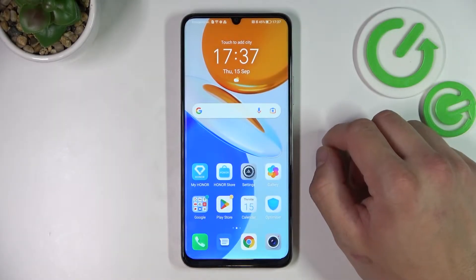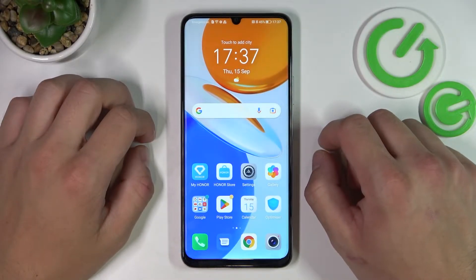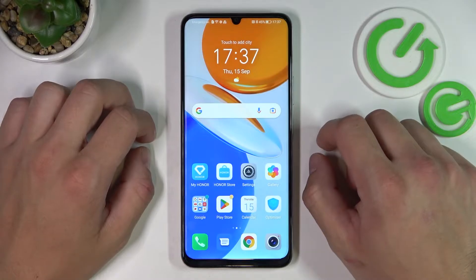Hello, in front of me I've got Honor X7. In this video I'll show you all unlock methods.